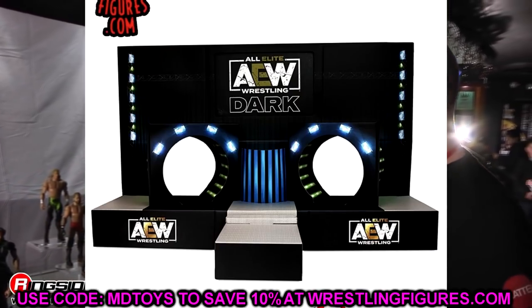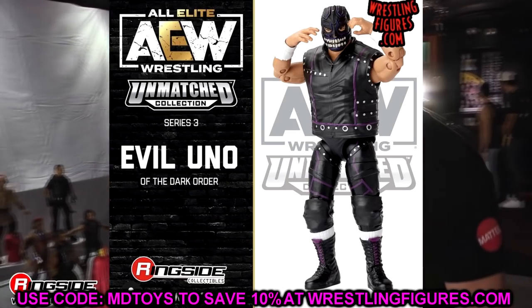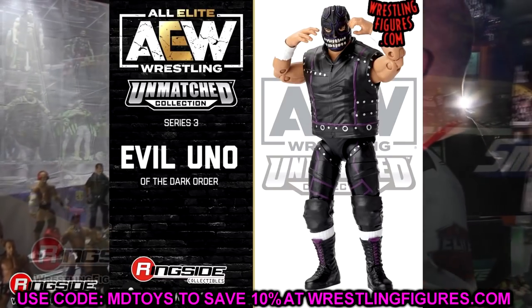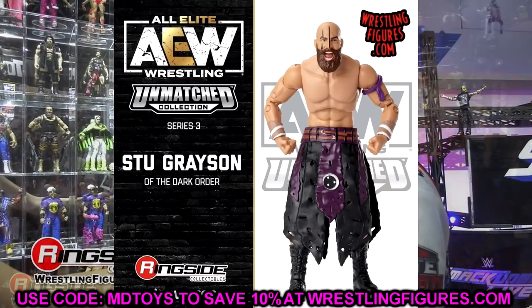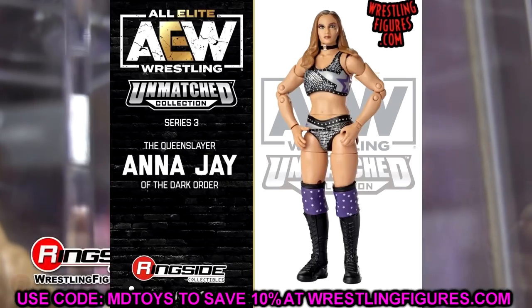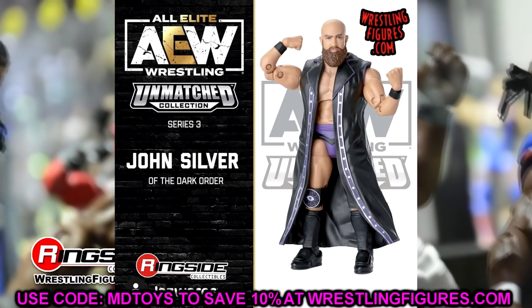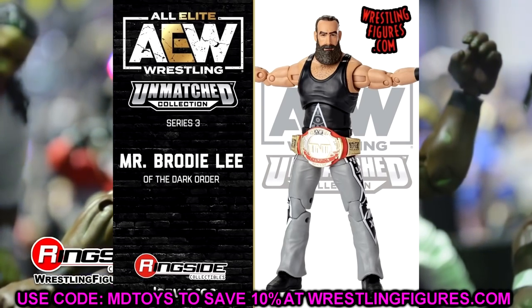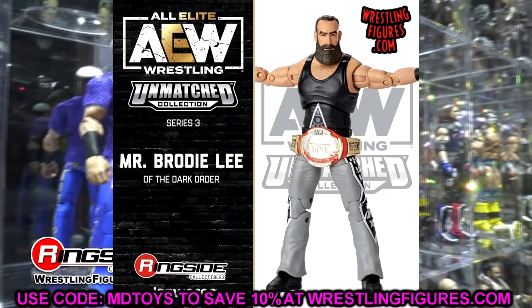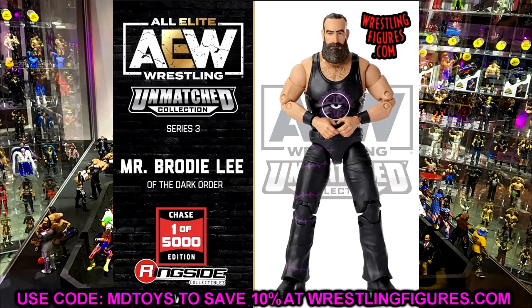That pretty much wraps up today's news. Thank you guys so much for watching. Let me know what you think of AEW Unmatched Collection Series Three, Brody Lee, and the pop-up stage down in the comments. I'm also supposed to be getting the AEW accessories pack with the barrel and stuff in the mail soon and will be making a review. We also have top 10 AEW figures, WWE figures, and worst figures of the year videos coming soon. Hope you're having a blessed holiday — subscribe to the channel and I'll see you next time.